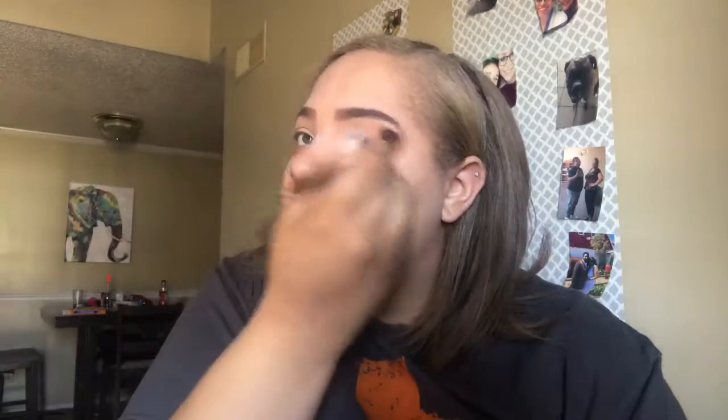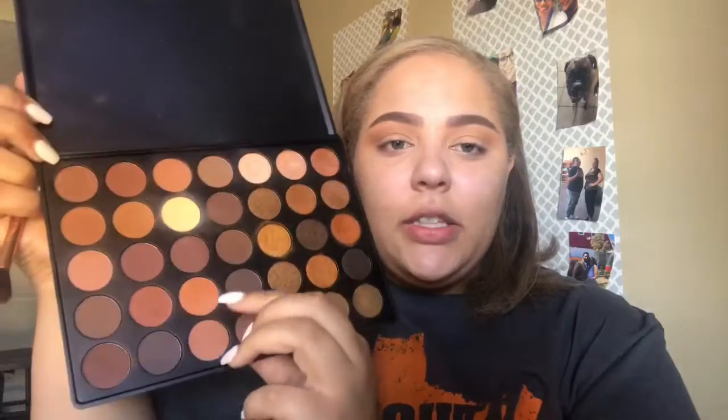Fun fact: I started this video already and my makeup was turning out to be trash, so I just took it off and started all over. Now with the 35R palette I'm taking a darker version of that shade and putting it right underneath.